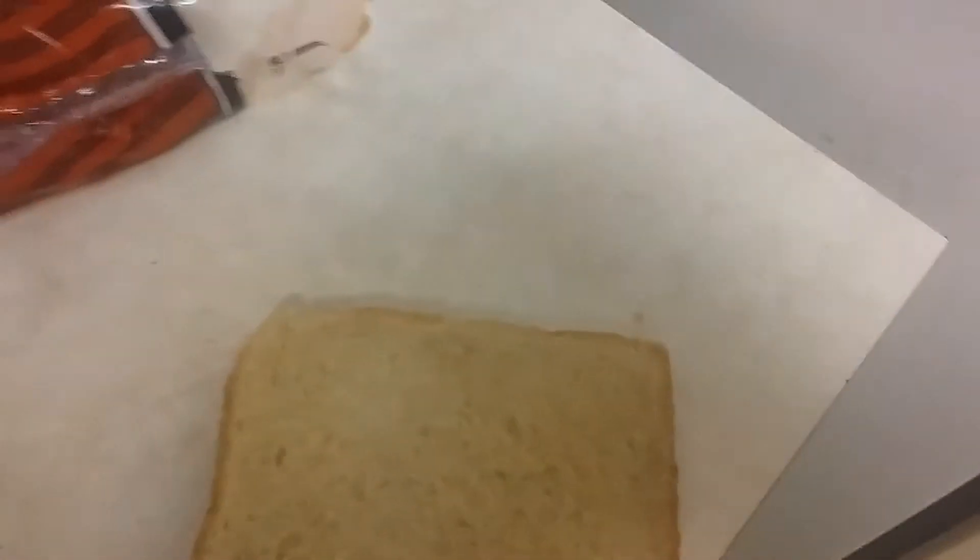I'm gonna open the cheese. Can't open it — you know what, just leave it. Now we get that meat. Oh, that's really wavy meat.